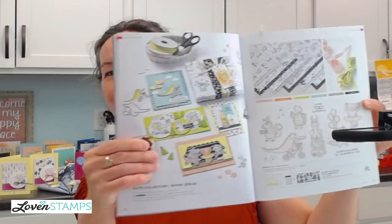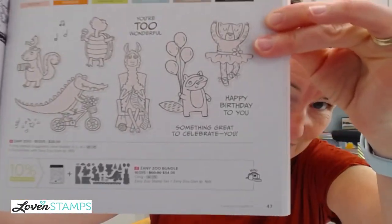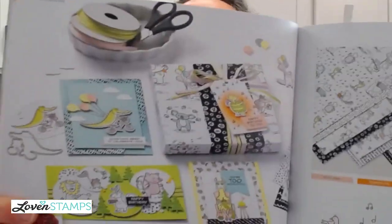So Zoo Crew here, and this is the Zany Zoo set with the dies and so forth. And then we are going to be featuring the designer series paper that is there in the book on page 46.